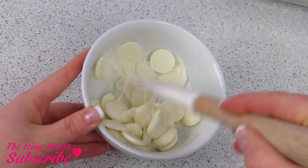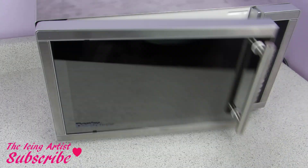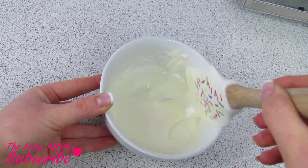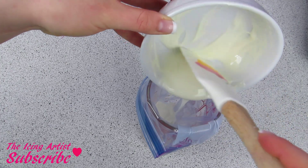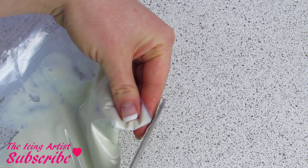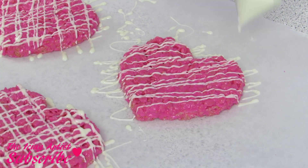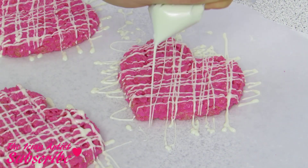You guys can use any chocolate you like, just make sure you're tempering it properly. Again, I'm going in 30-second intervals until my chocolate is nice and melted. I pour that into a ziploc bag — I'm using a cup here to help hold the bag open — cut off a very small corner, then go back and forth zigzagging in one direction and then the other, making this beautiful chocolate drizzle pattern.